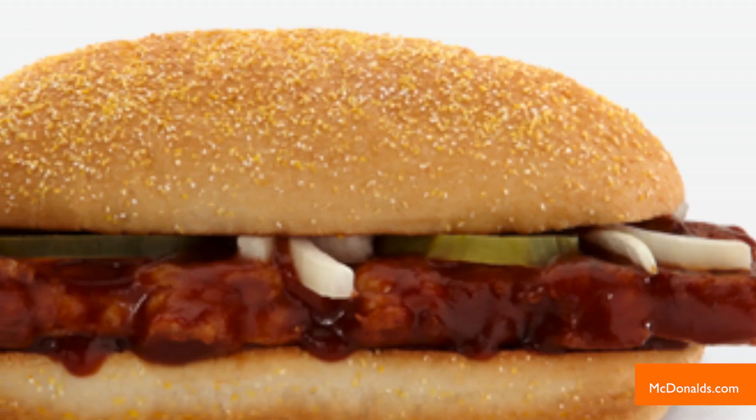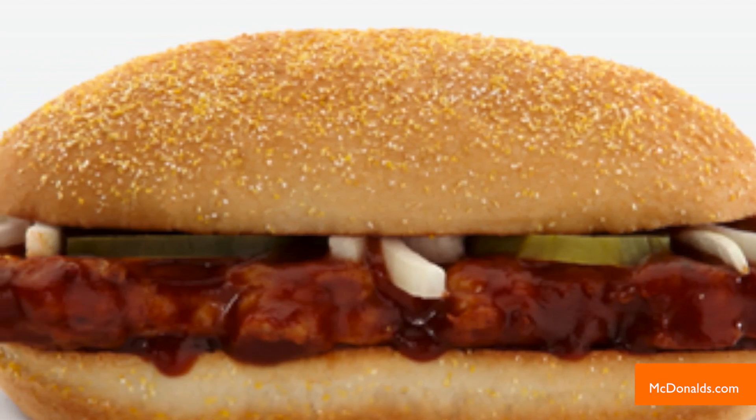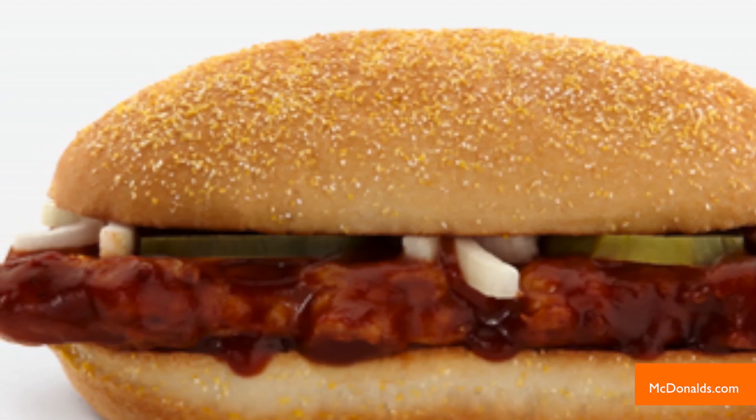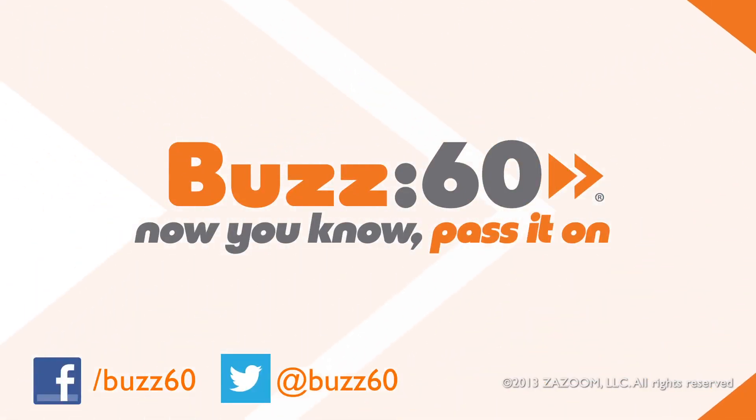The good news is the McRib patty is made from 100% real pork and does not contain yoga mats or harmful chemicals, according to a McDonald's press release. Phew, that's a relief. Buzz 60 — now you know. Pass it on.